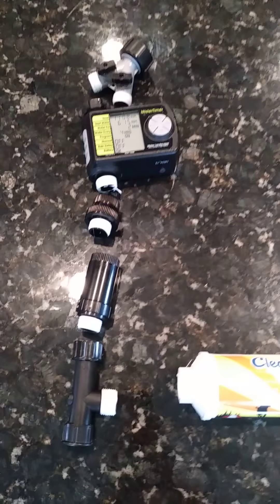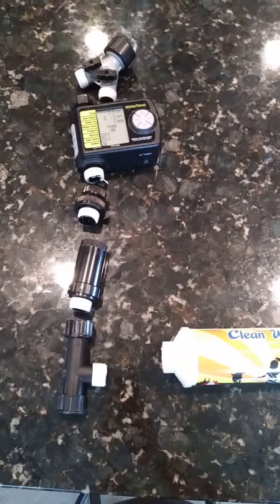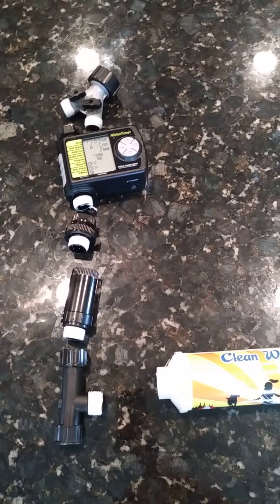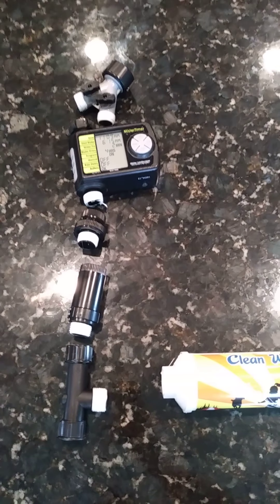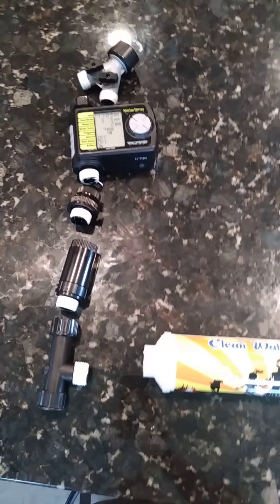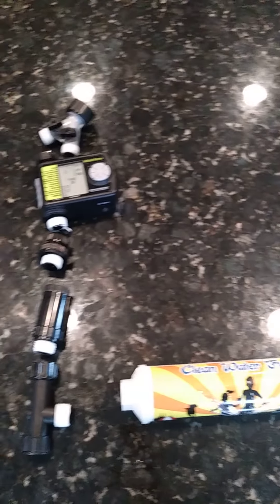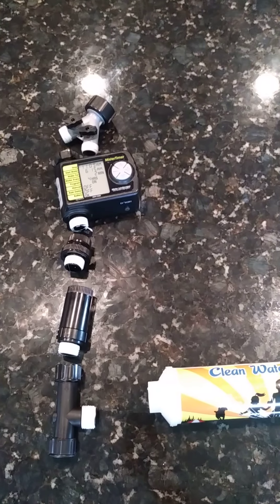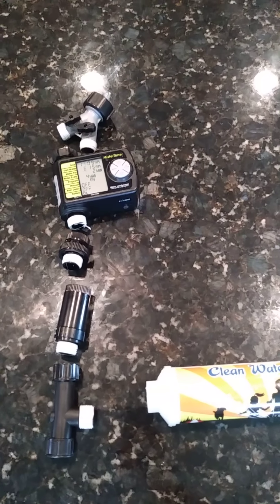Often times people wonder if it's okay to water straight from their spigot to their garden, or sometimes they don't even ask themselves that question. What's important to know is that whether you're on city water or well water, unless your water is pre-treated and tested by yourself, you really don't know what's there unless you get an analysis on it.